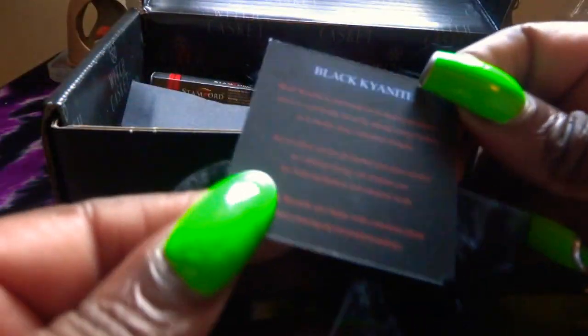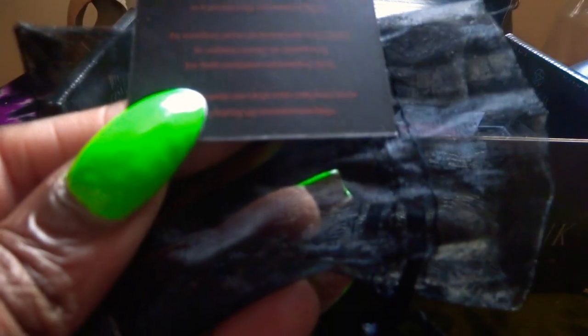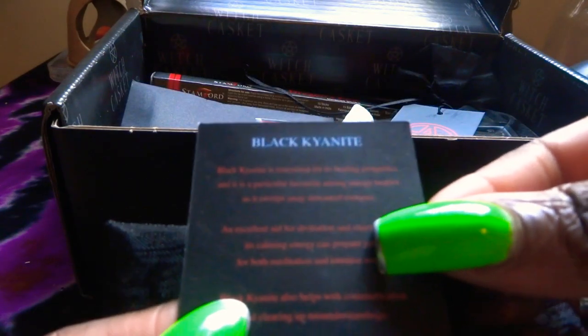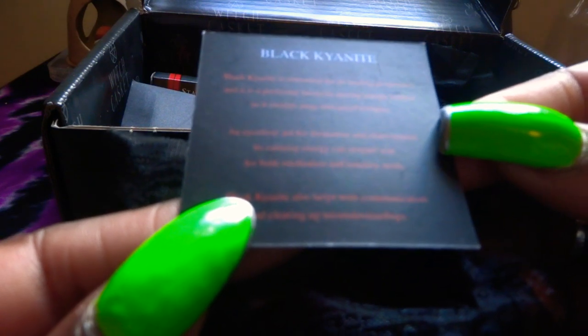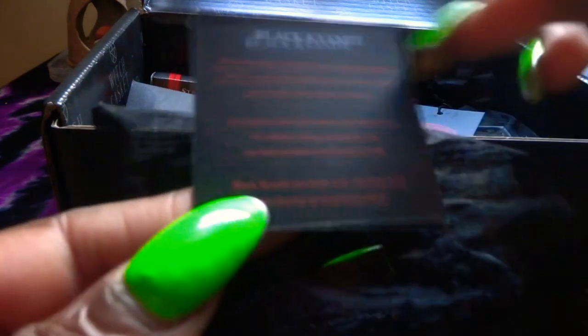We've got a crystal here — let's see what crystal we've got this month. This is the black kyanite. The card says black kyanite is renowned for its healing properties and is a particular favourite among energy healers, as it sweeps away unwanted energies and is an excellent aid for divination and clairvoyance. Its calming energy can prepare you for both meditation and intuitive work. Black kyanite also helps with communication and clearing up misunderstandings. Wow, that's a nice stone.